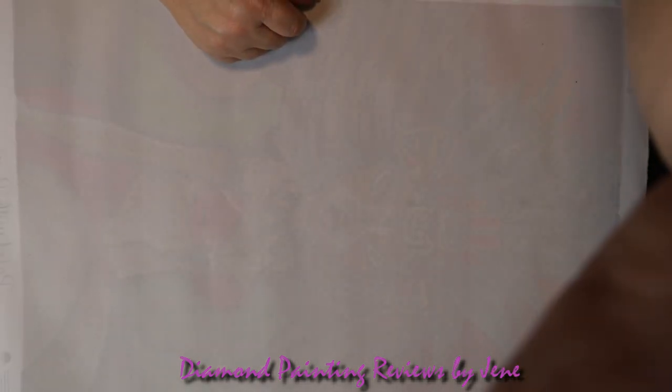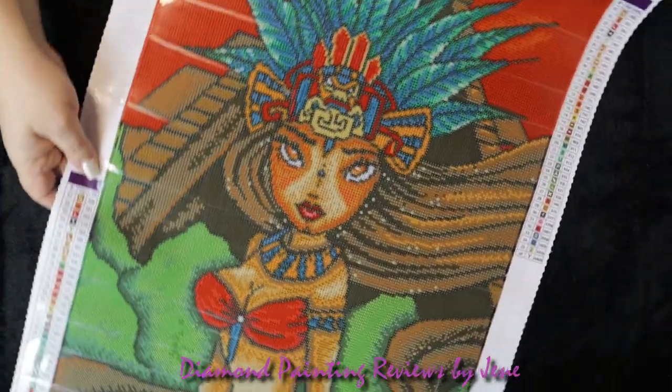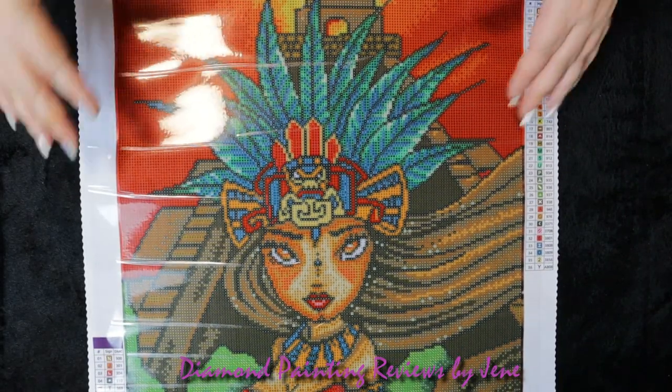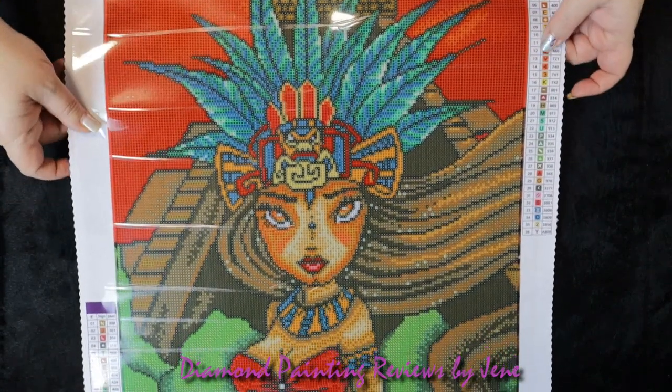And this is the AB. I'm going to zoom the camera back out so we can flip the canvas over and take a look at this image. So let's flip the canvas over — and there she is. This is going to be, I think, a very beautiful painting once it's completed. I love the total image of this and it reminds me a lot of Mexico.